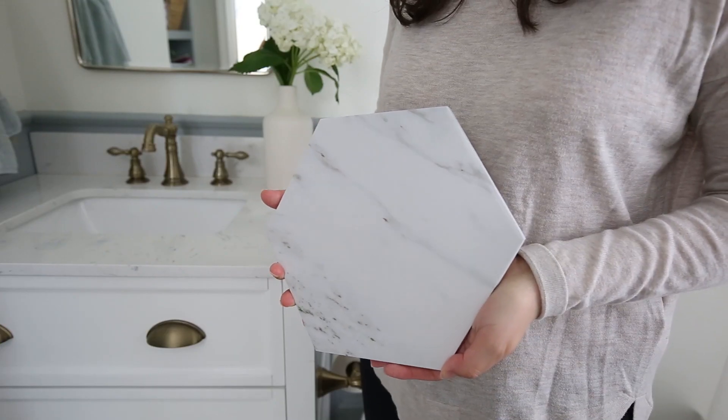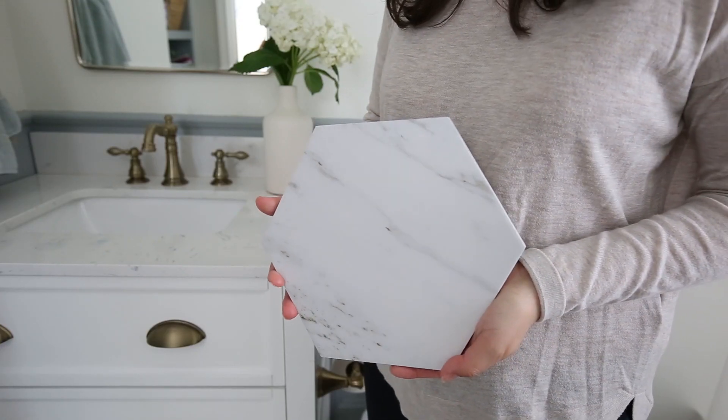Another question I've received is if the tile is slippery. It has a matte finish to it, so when it's dry and you're walking on it, it's really not slippery. If it gets wet, it would be just like any other tile — you need to be careful — but overall, it is not extra slippery because of that matte finish.